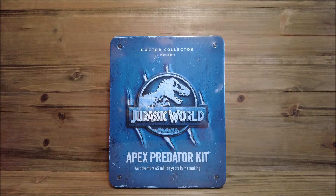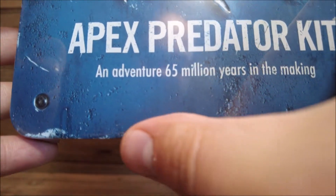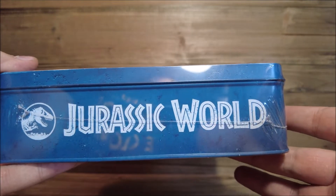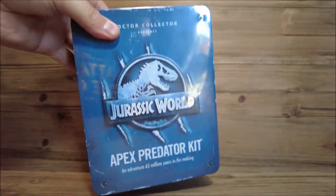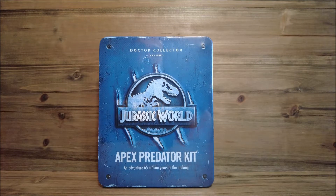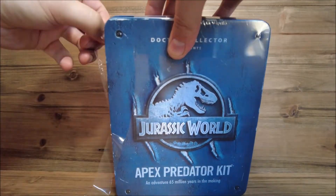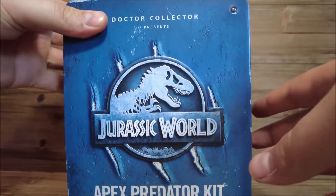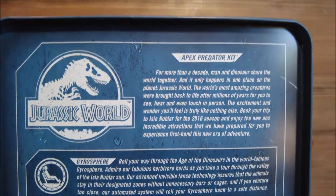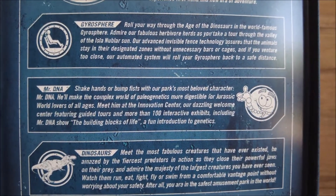I really like how the box is a little dinged up and damaged. We got some paint markings right down here, a massive scar going behind the Jurassic World logo, and then the Jurassic World top logo and another logo there. The back is showing off what's in it, but I'm going to be going over everything that comes in this box. You can pause the screen to read it if you'd like.